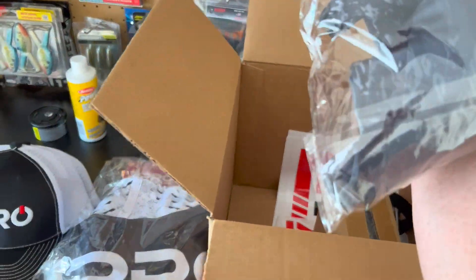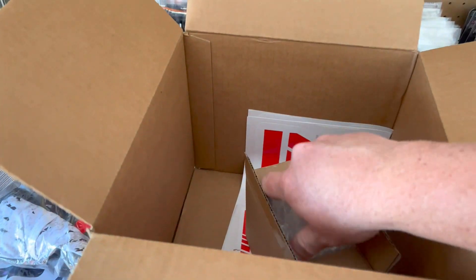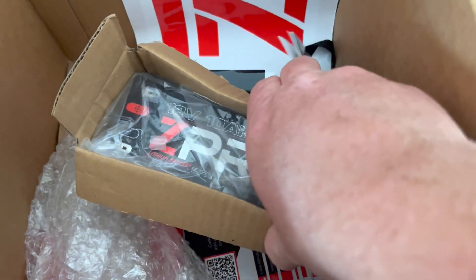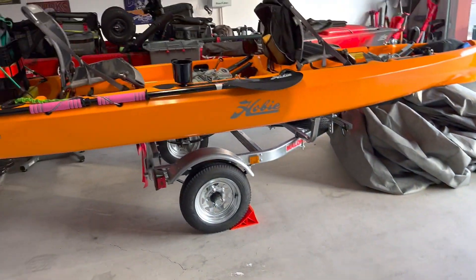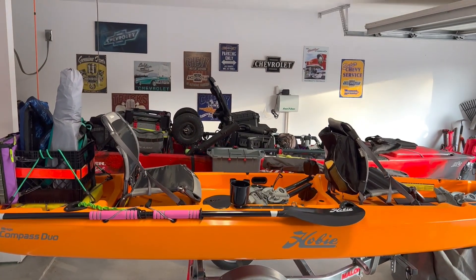And here ladies and gentlemen is what it's all about right there — that bad boy is going into that bad boy in the background, Big Red.